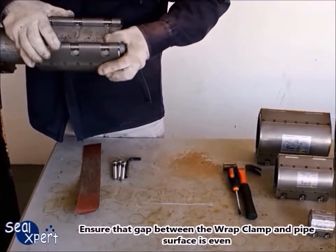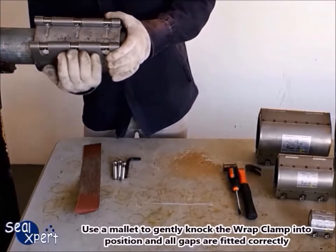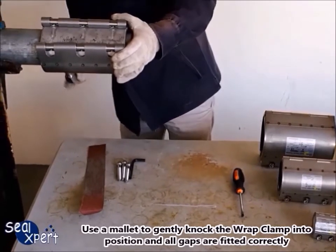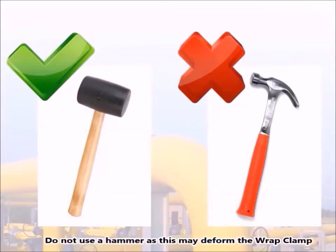Ensure that the gap between the wrap clamp and pipe surface is even. Use a mallet to gently knock the wrap clamp into position so that all gaps are fitted correctly. Do not use a hammer, as this may deform the wrap clamp.